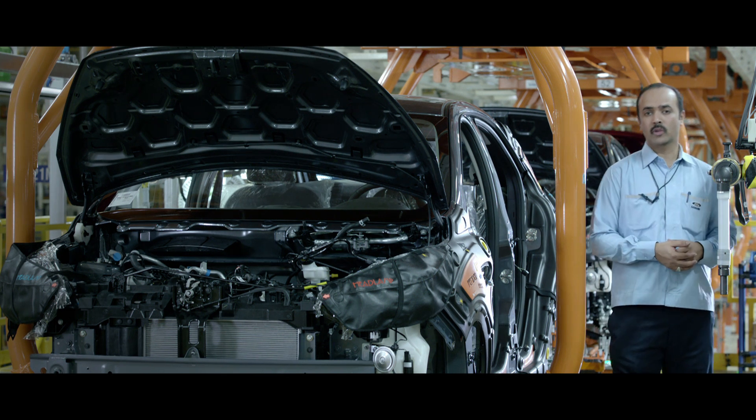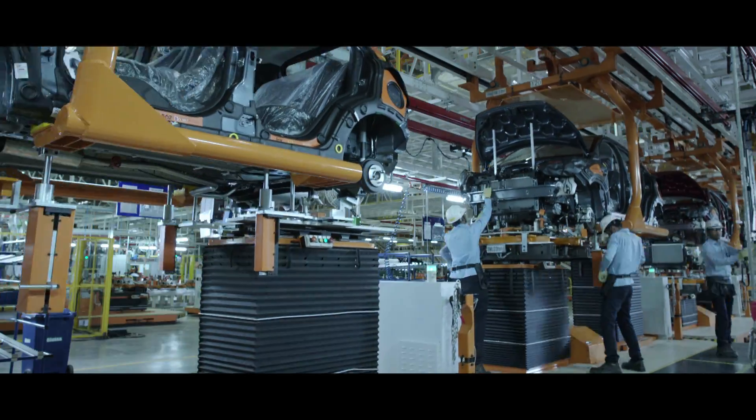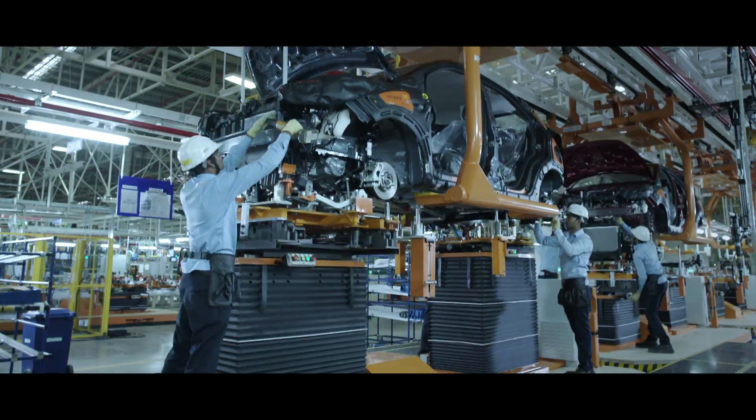We have to work with robots and maintain that synergy. Because where robots can't reach, we can — giving that human touch.